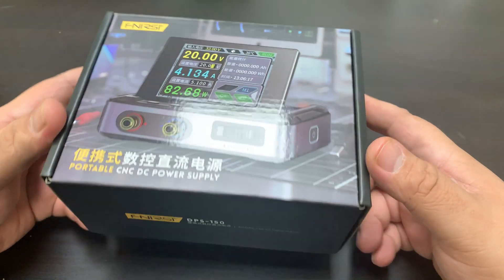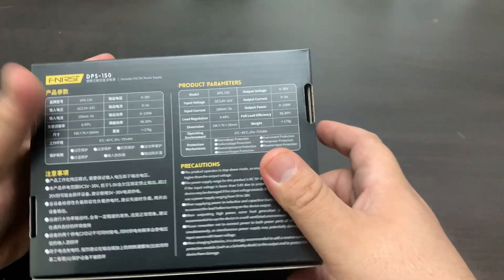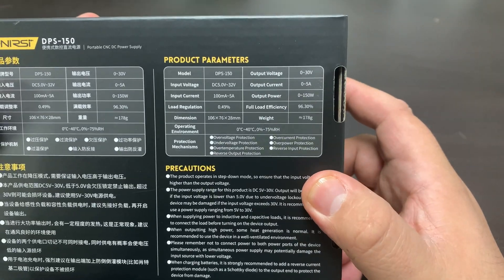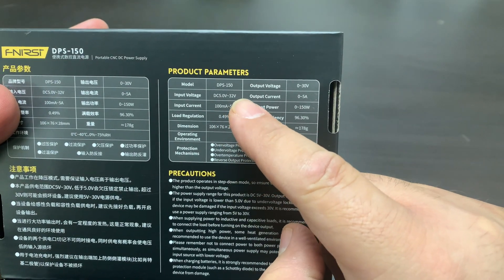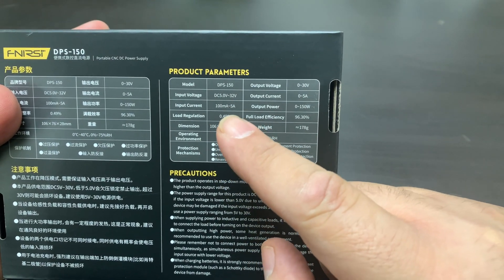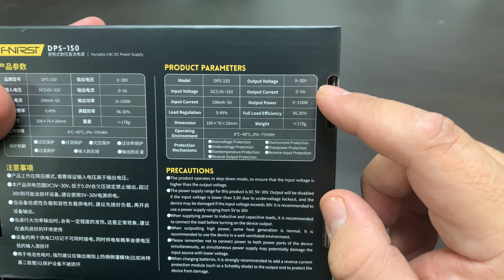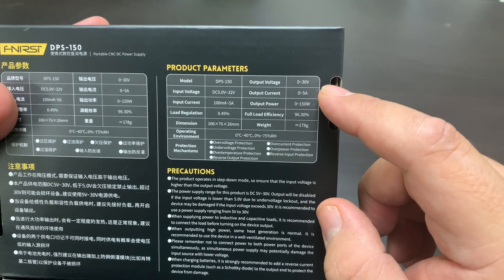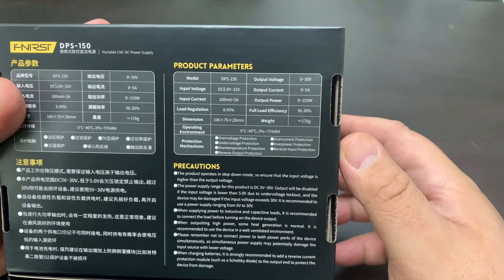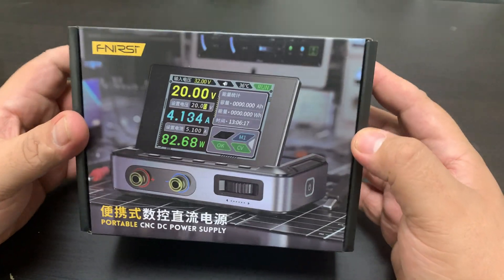At the Near-sea DC power supply, the DPS150, if we take a look here on the backside, it says we have an input voltage of 5 volts to 32 volts and it can sustain from 100 milliamps to 5 amps. And then we have an output current of 0 to 5 amps and 0 to 30 volts that this bad boy can output. So let's open her up and take a look.